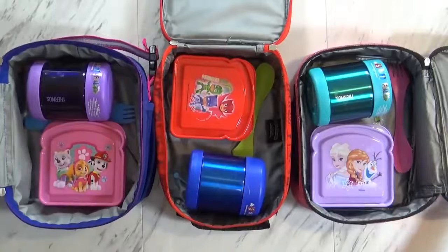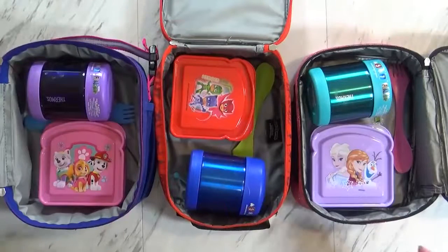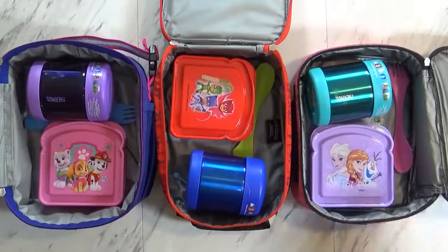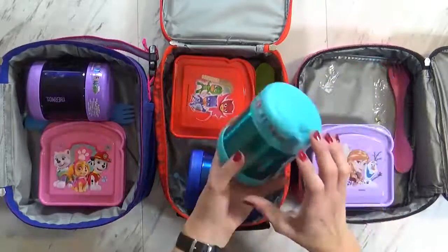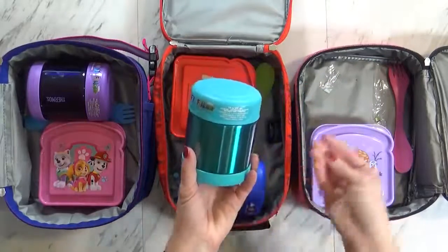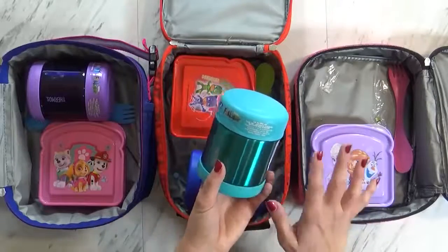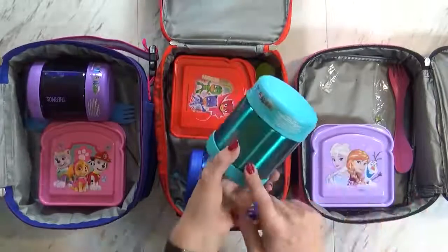Okay guys, so we're back home now and I have McKenzie here helping me. How did it go today, McKenzie? It was really yummy. She told me though that the mac and cheese was not hot by lunch time. Was it completely cold or kind of warm? Kind of warm. My theory behind that is that the mac and cheese doesn't have a lot of sauce, and it's the sauce that helps keep the food warm. Maybe I'll just do mac and cheese at home for lunch and not pack it again.